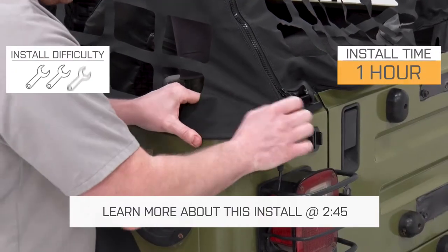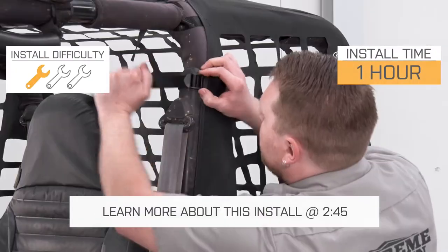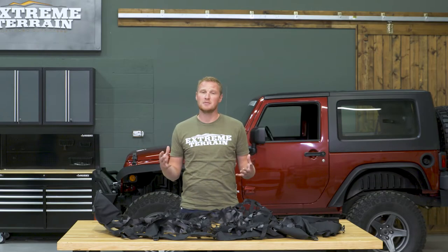I'm going to give this installation a one out of three wrenches, less than an hour to get this installed.